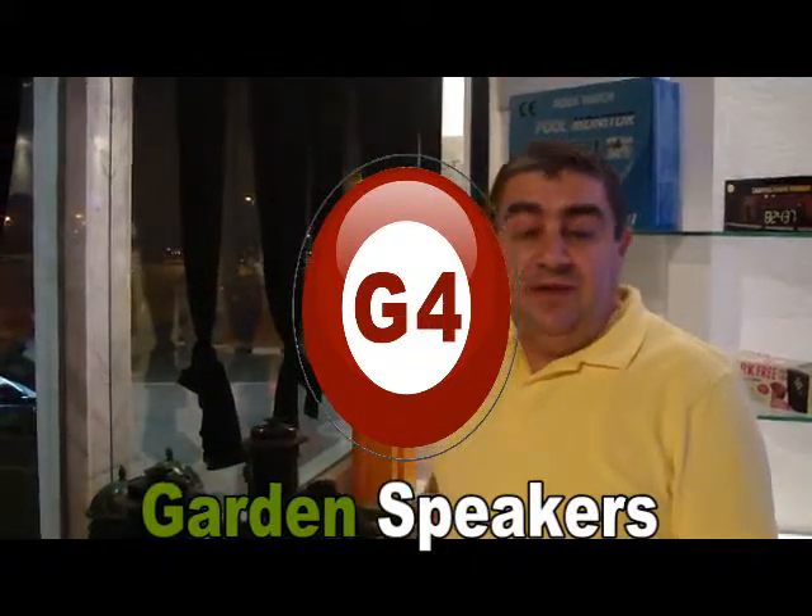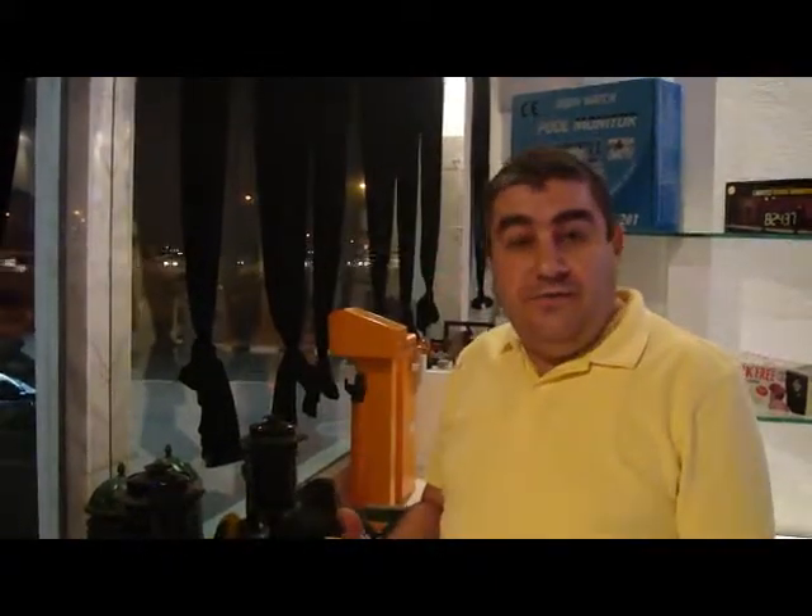Ladies and gentlemen, today we are explaining about the different types of garden speakers that are also sold by Smart Home, and it is 100% compatible with the Smart Bus G4.